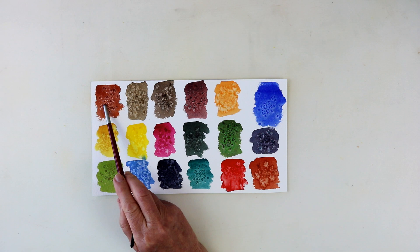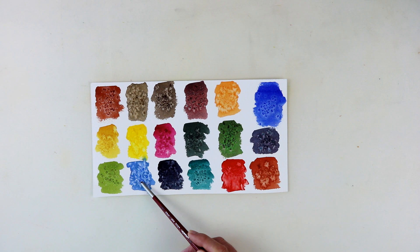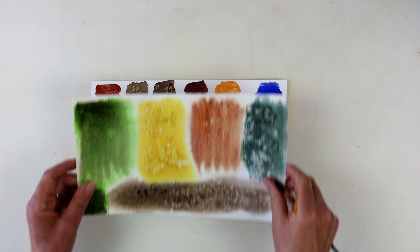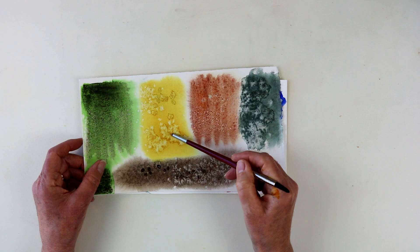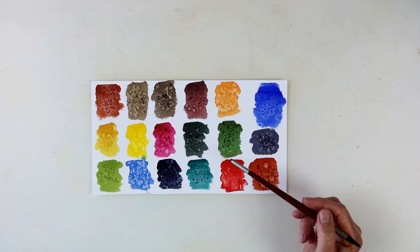Over here we've got burnt umber, which is granulating, and we've also got burnt sienna, which is granulating. One has worked really, really well and one has worked not quite so well — it's given a completely different effect. This cobalt blue is absolutely stunning. And this is Hansa yellow medium. I've done it again on a different piece of paper and I think because this is a bigger swatch, you can really see that it works really, really well. And yet Hansa yellow medium is not a granulating paint. So it doesn't always follow that granulating paints react well with salt, or that non-granulating ones won't.